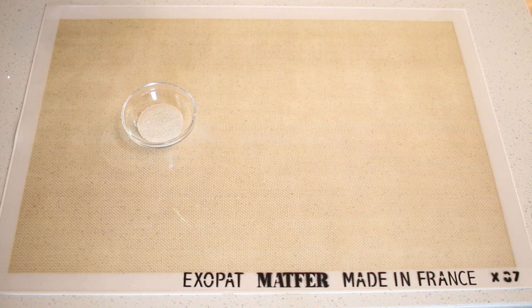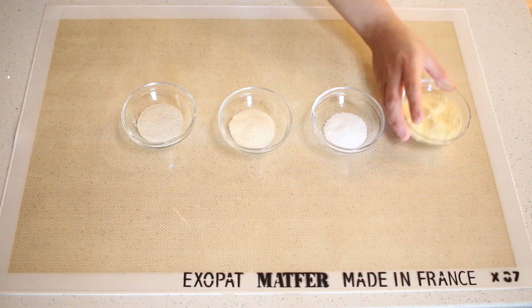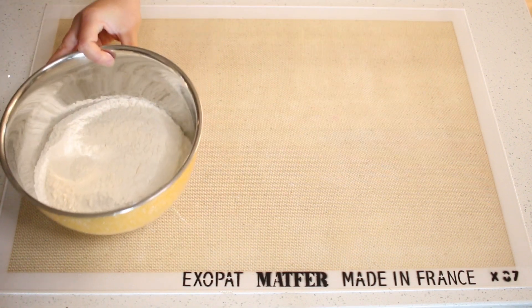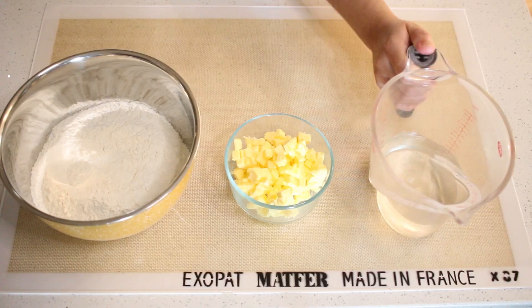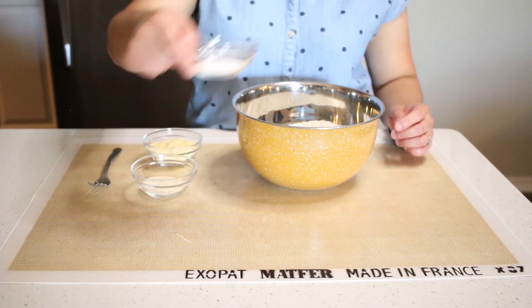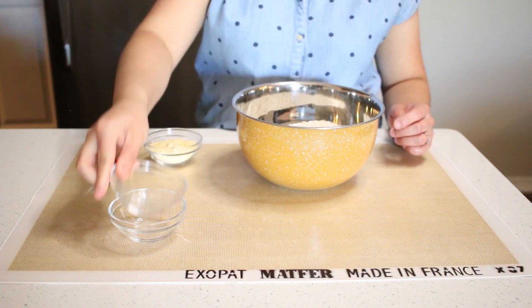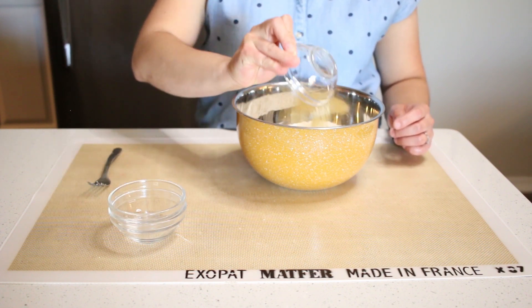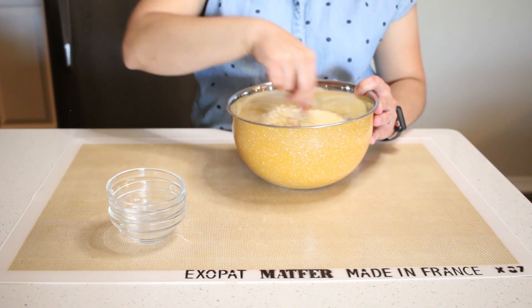We'll need yeast, sugar, salt, and cornmeal. We'll also need flour, butter, and water. Now we'll mix our salt, sugar, and cornmeal into our flour bowl and mix until well incorporated.